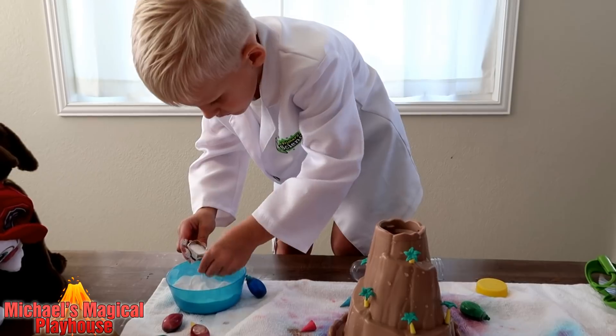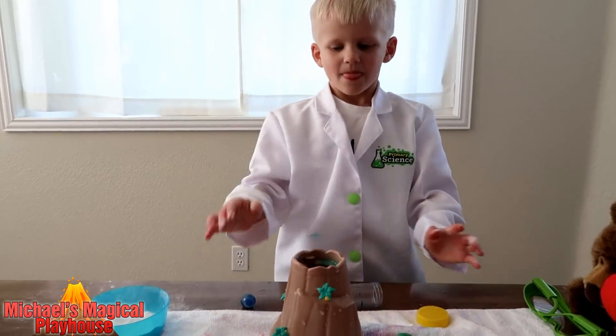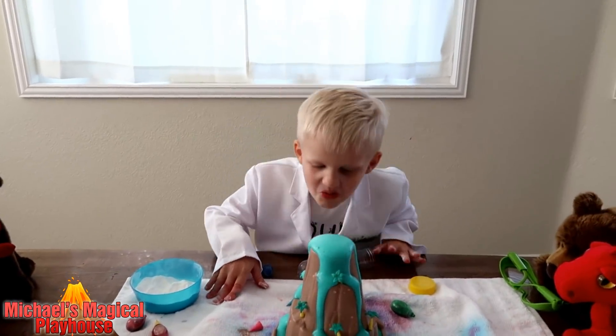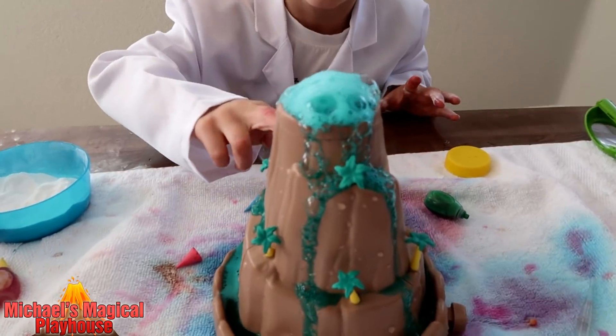This is a pretty fun experiment, isn't it? Yeah. Whoa, that's so cool. I didn't know it was going to be this teal. That's cool — that's a beautiful color you made.